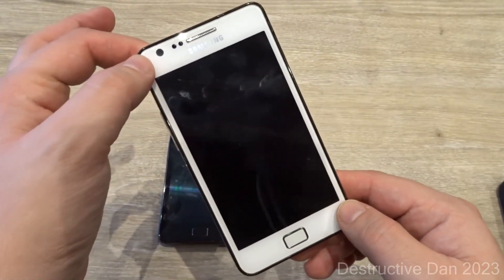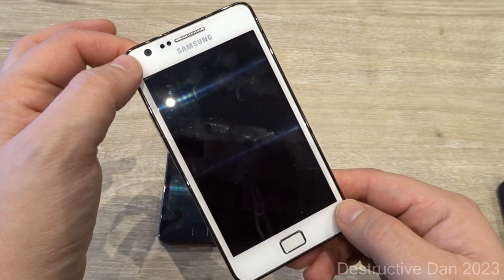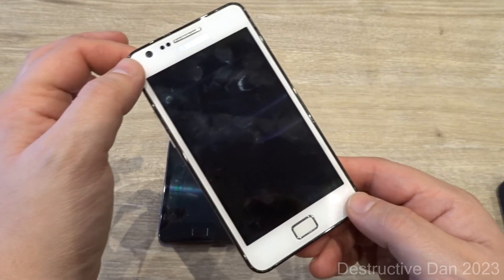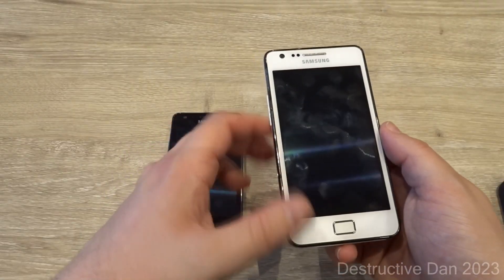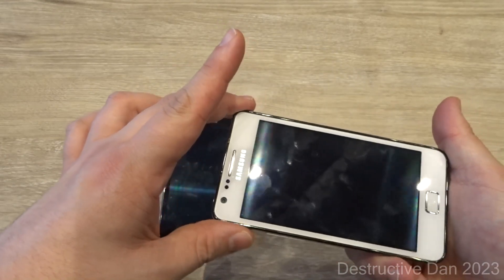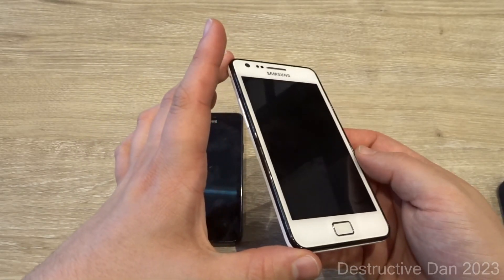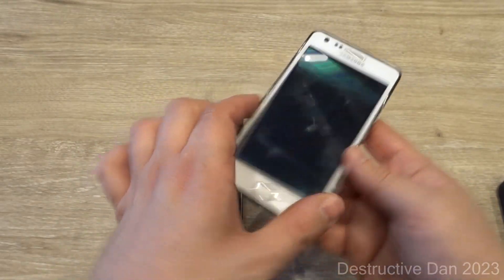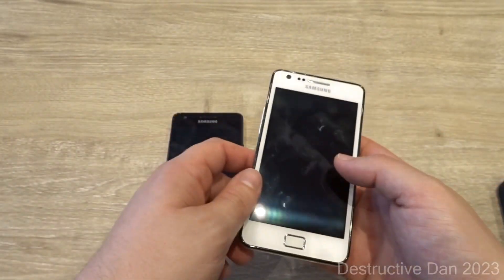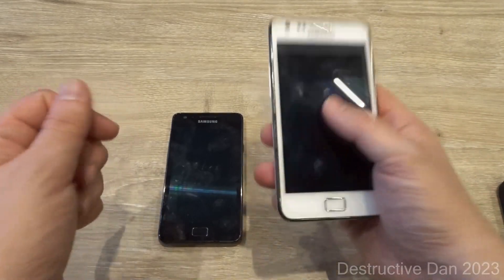Compared to the original Galaxy S, this display is slightly bigger. We have a 4.3-inch Super AMOLED Plus display with 480 by 800 pixels and a pixel density of 217 PPI. The dimensions of the Galaxy S2 are 125.3 by 66.1 by 8.5 millimeters, or 4.93 by 2.60 by 0.33 inches. It only weighs 116 grams — pretty lightweight and compact.